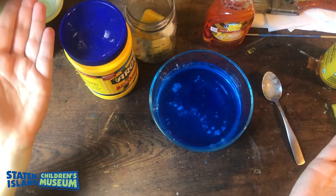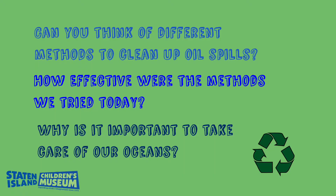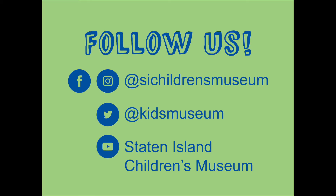And that concludes our experiment. Can you think of different methods to clean up oil spills? How effective were the methods we tried today? Why is it important to take care of our ocean? Tell us what you learned and answer some of our questions by following us on social media and sending us your pictures and answers. Thanks so much. Bye!